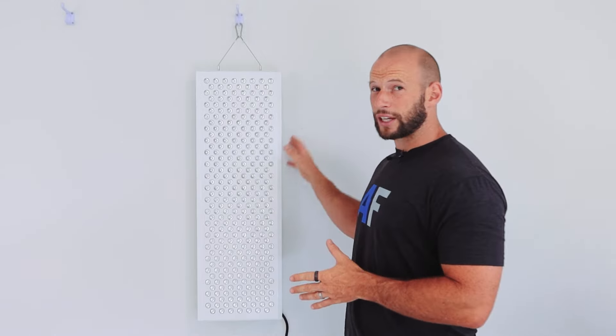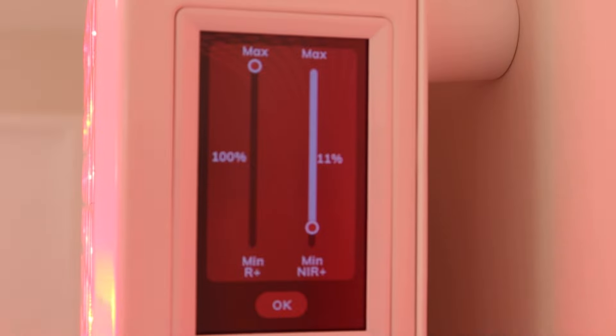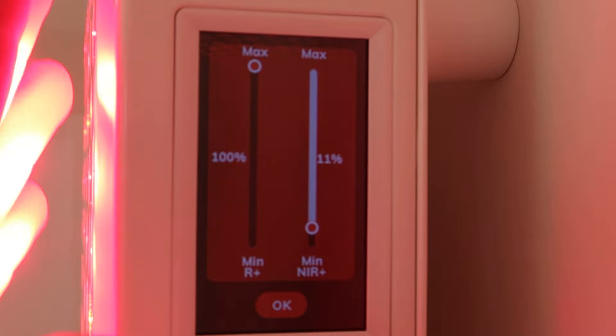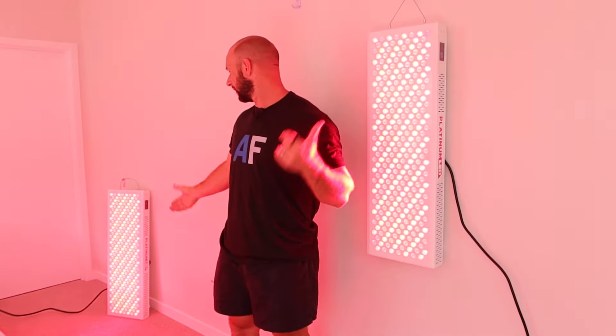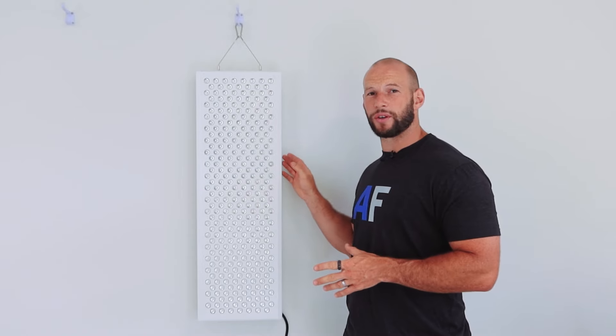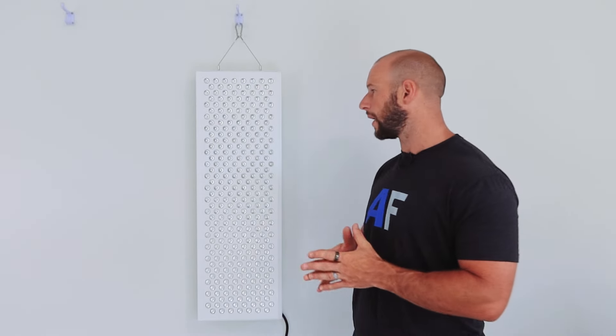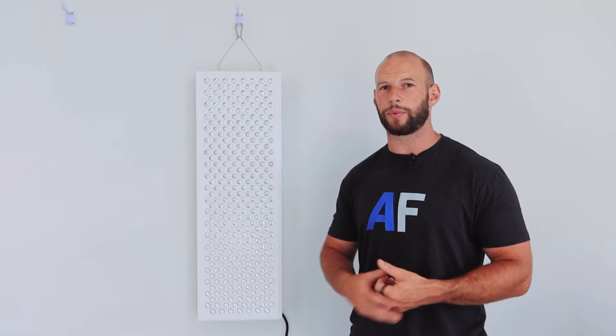For the second gen panel, a few key features have changed: the power has increased, there's a whole new touchscreen control panel, there's a wireless sync mode if you've got multiple panels, the internals have been upgraded, there are a few subtle design changes, and the EMF and flicker are still good if not better than the previous gen.